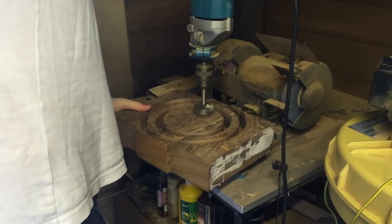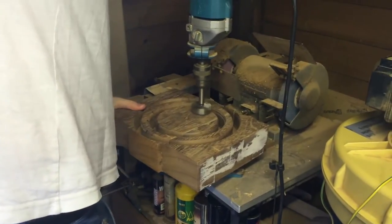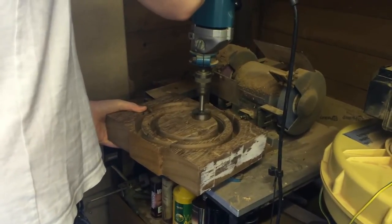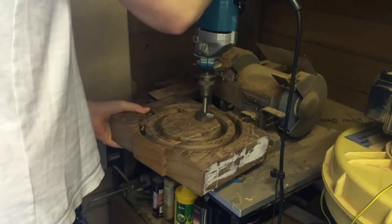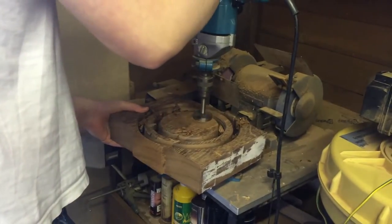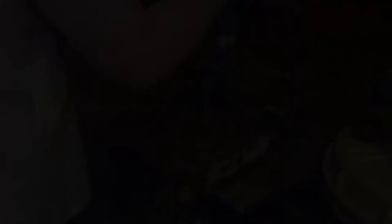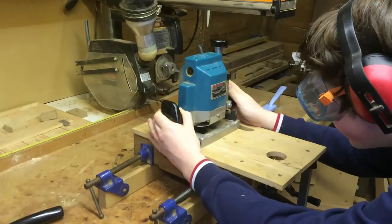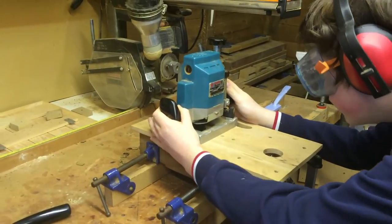Then using a Forstner bit I removed the centre. Using the jig as a larger base for the router I then worked around the centre, removing any lumps.